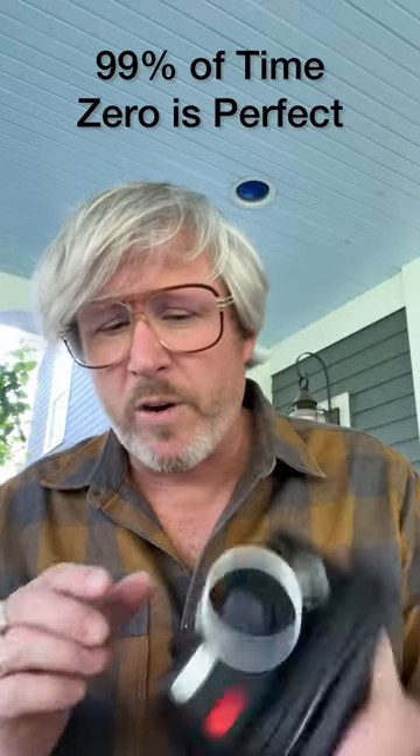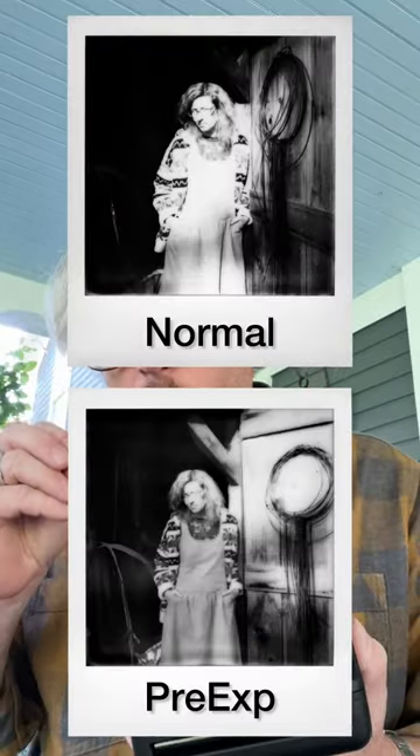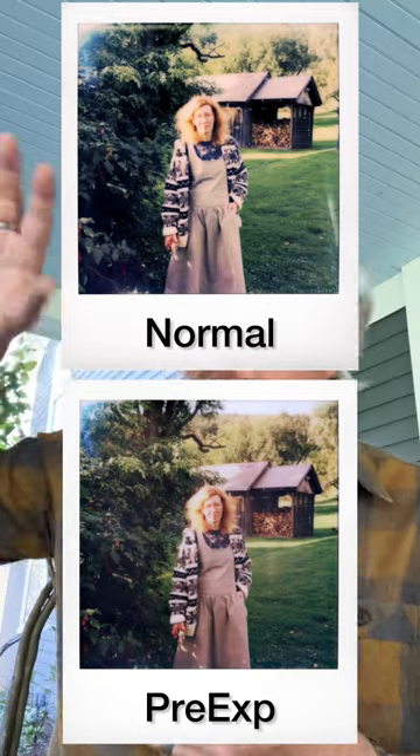A little tip: on the first exposure, I always recommend going to minus two. On the second exposure, play around with it. I said to shoot at zero, but sometimes depending on how bright the subject is, you might want to go plus one, or maybe minus one-third. There's a lot of control right there. The whole purpose of the pre-exposure technique is finding a way to take the narrow latitude that Polaroid film has and make it fit better for everyday scenes. Thank you very much for listening — I can't wait to hear your thoughts. Now go shoot some film.